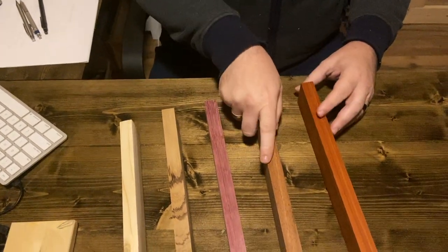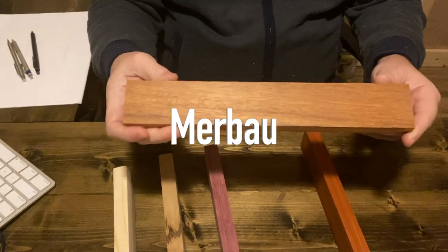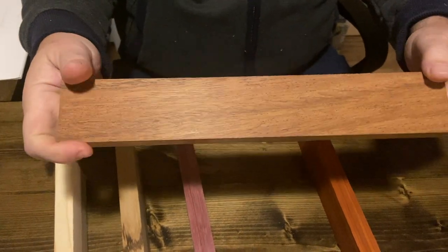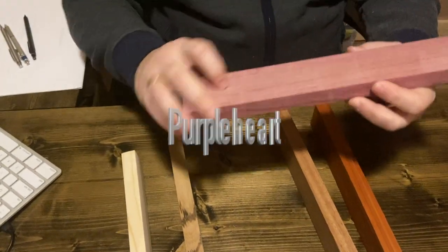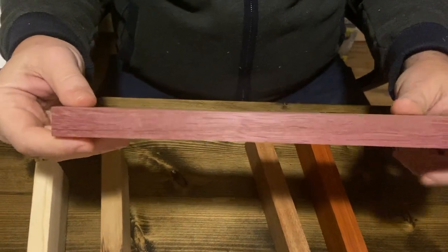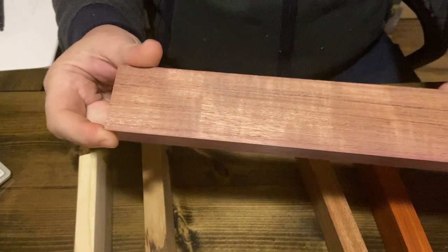The next hardwood is merbau. And this is merbau here — you can see a very, very tight grain. And this is purple heart. It's a beautiful wood, but I've noticed it fades fairly fast. Like when I first cut it, it was really, really purple — very dark — and now it's more like a pinkish color.